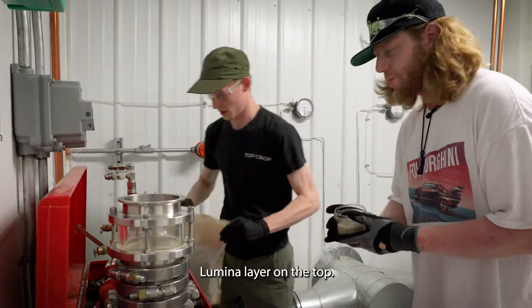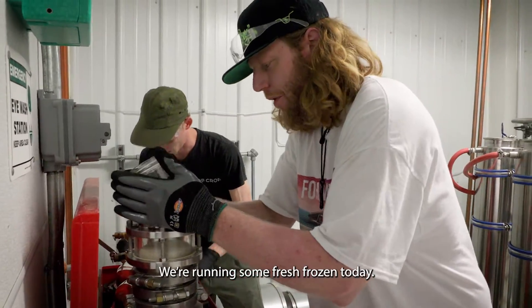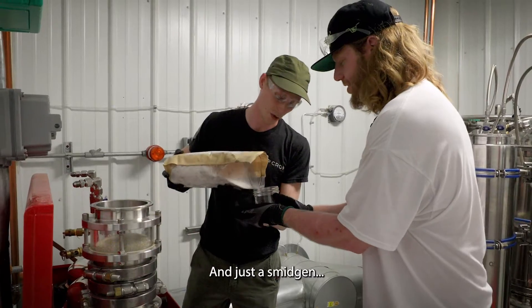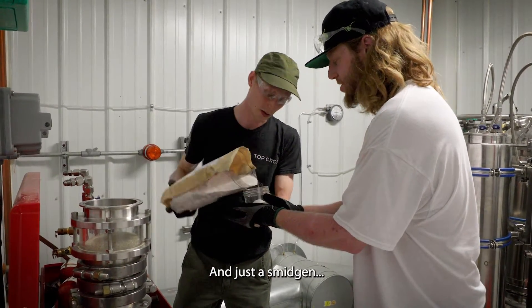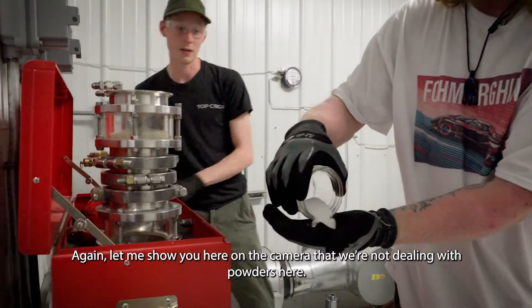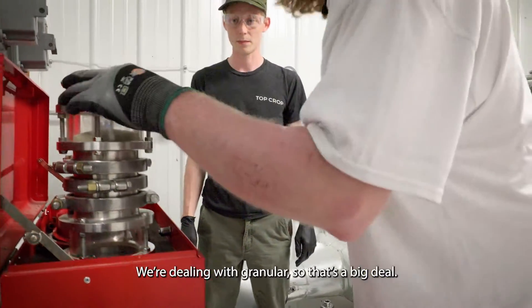We're going to do a little bit of aluminum on top of this one — an aluminum layer on the top. We're running some fresh rows in the day, going to get rid of some of that. And just a smidgen — that's an exact measurement, by the way. I run smidges. We're doing about 20 grams of aluminum there — a smidgen and a half. Let me show you here on the camera: we're not dealing with powders here, we're dealing with granular. So that's a big deal. Let's go.